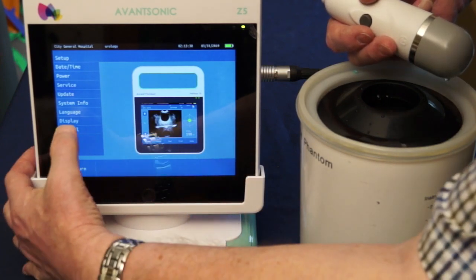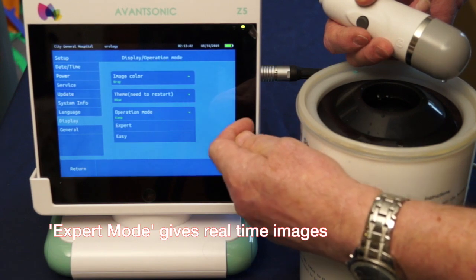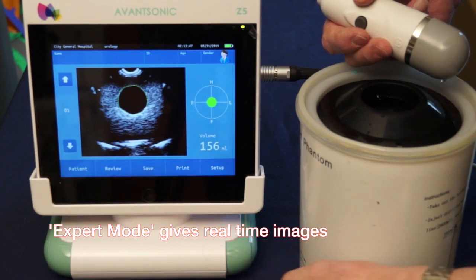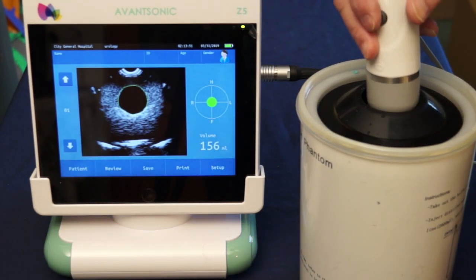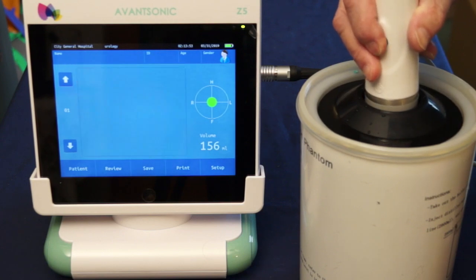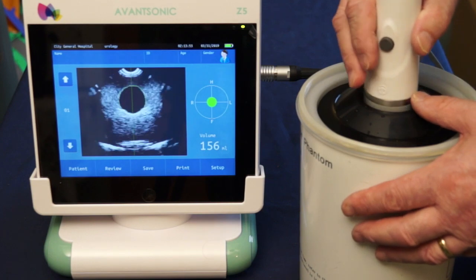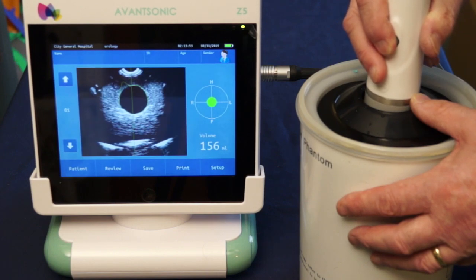Now I'm going to change from easy mode to expert mode and return, and you can see a much more detailed image. Press the button once again for pre-scan and you can see as I move the probe around you'll be looking for the bladder in the real world and looking to bisect it with that vertical line.